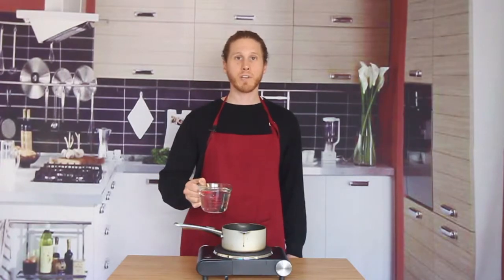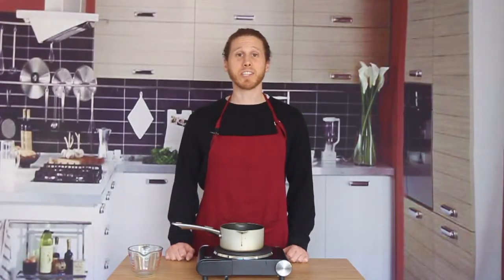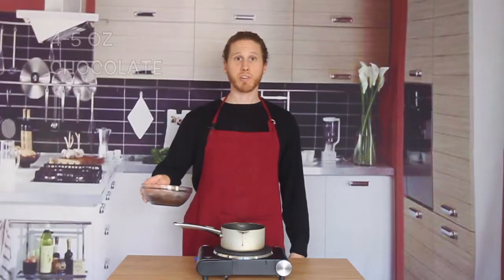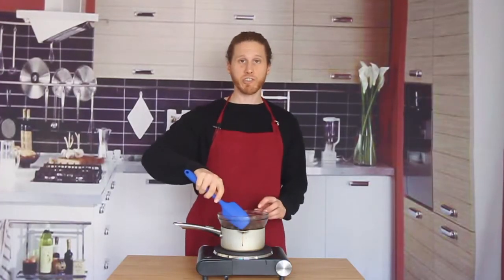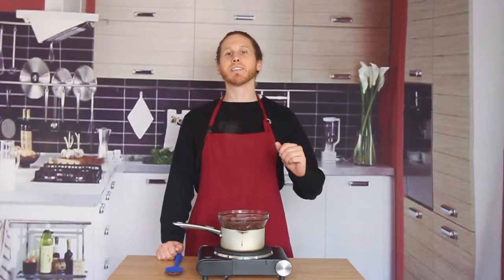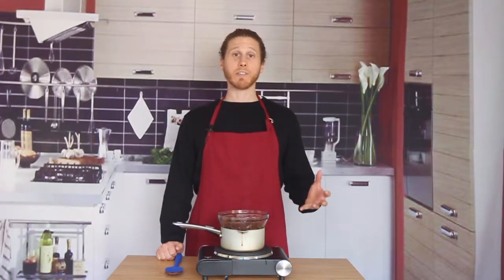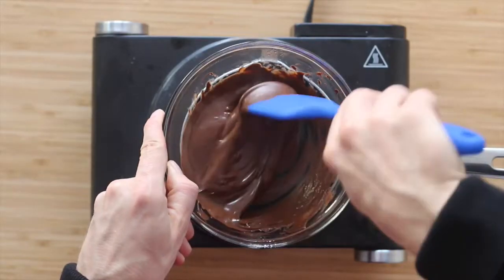So let's heat up some water in a small saucepan and bring this to a simmer. Alright, this is simmering, so let's take our chocolate and put it in a bowl and place it on top, and we will just gently stir this around until it's melted. Because it's Valentine's Day, I would recommend going out and getting a nice chocolate bar to melt down as opposed to using these cheap chocolate chips that I'm using here. You can see that's getting nice and melted.